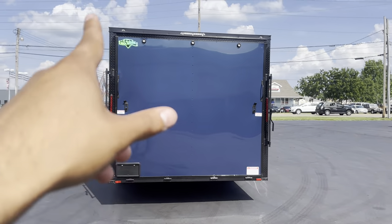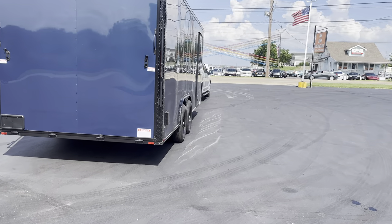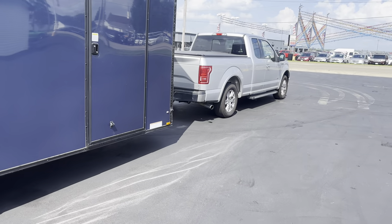It comes with LED lights on the outside. You get a logo on the front and on the back. You get the 6,000 pound axles, so this thing could pretty much be a little toy hauler. You got a 36 inch door with a little notch right there for you to hold your door.